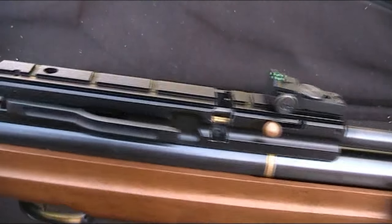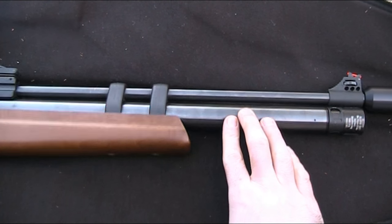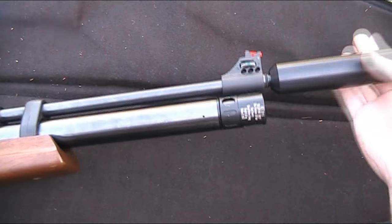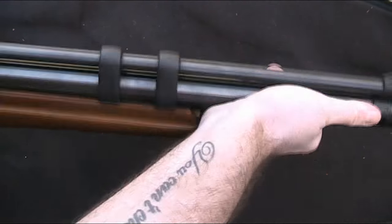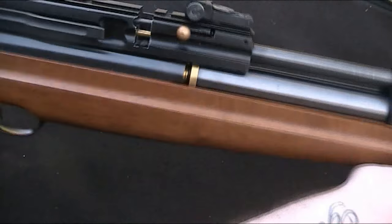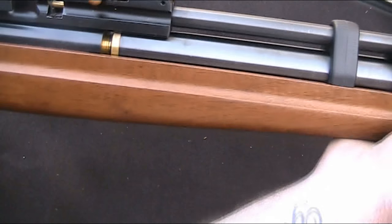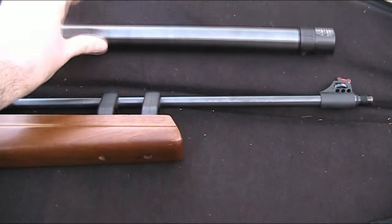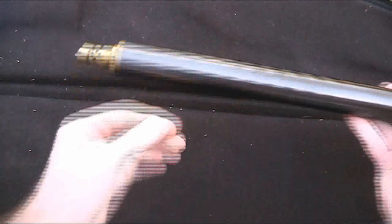Before you do anything you need to make sure that the gun is unloaded and safe, which I've already done. The first thing we need to do is remove the air cylinder, but before I can do that I've got to remove the suppressor in order to allow the cylinder to slide out. With the suppressor off I can twist the air cylinder to remove that, and then that just slides out. With the air cylinder removed I can put the rest of the gun out of the way.